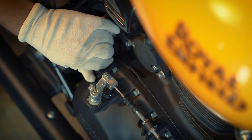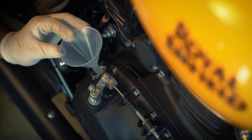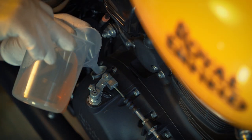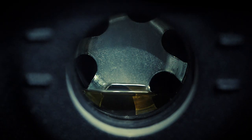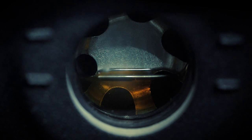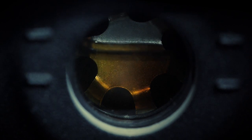Open the engine oil filler cap. Place the funnel and gently pour the engine oil till the level reaches the maximum mark. Once done, follow the same process to check if the oil level is at the maximum mark.